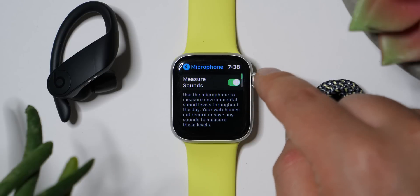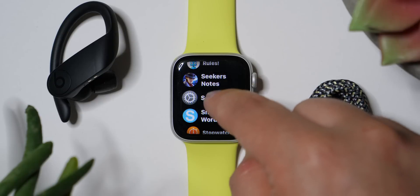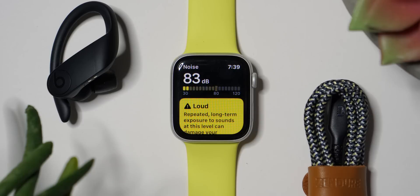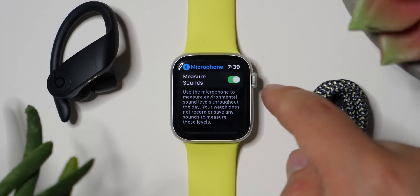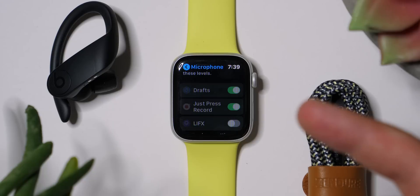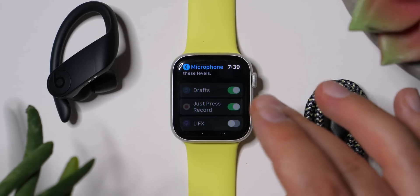Let's come down to Microphone. I like having the new Measure Sounds feature on. You can launch the app and it'll tell you how noisy your environment is — dangerous or healthy. If I yell, it turns yellow and tells you about prolonged exposure risk. You can turn Measure Sounds on or off, and you can scroll down to enable or disable which apps have access to your microphone. If you're concerned about ad targeting, you can turn that off. I have it enabled for Drafts and Just Press Record. It's good to have that control and I definitely recommend you look there and tweak it.